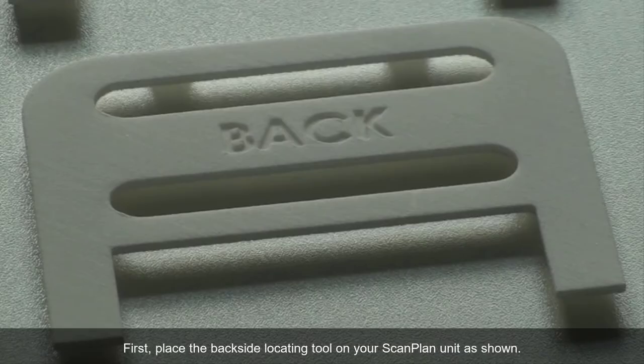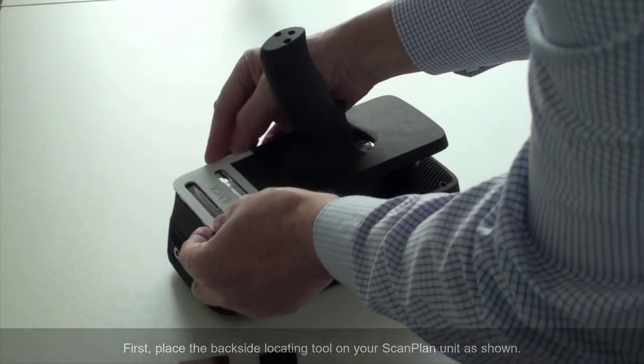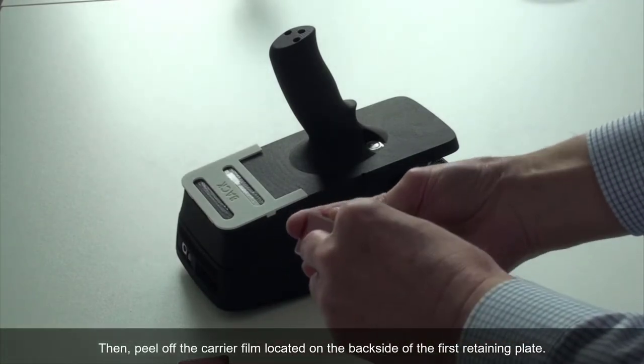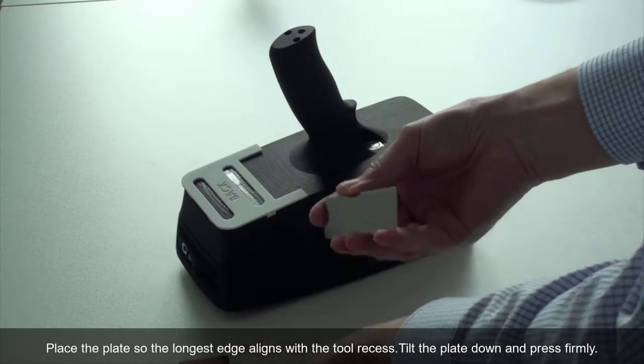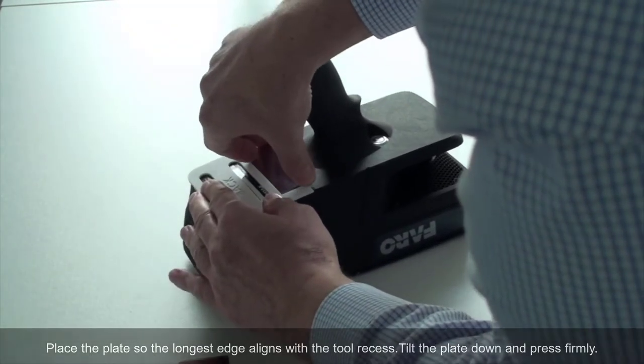First, place the backside locating tool on your Scanplan unit as shown. Then, peel up the carrier film located on the backside of the first retaining plate. Place the plate so the longest edge is aligned with the tool recess. Tilt the plate down and press firmly.